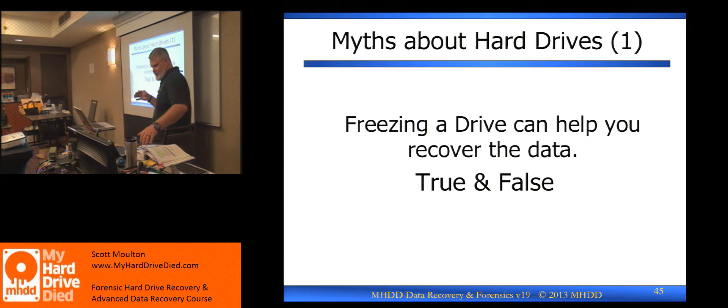Those are the main things to listen for when talking about a head stuck to the platter. Freezing a drive can work sometimes, but it has to be an environmental problem.